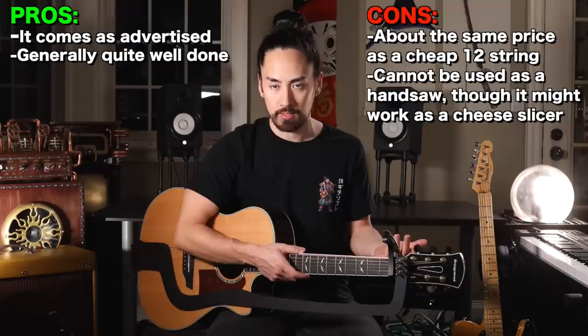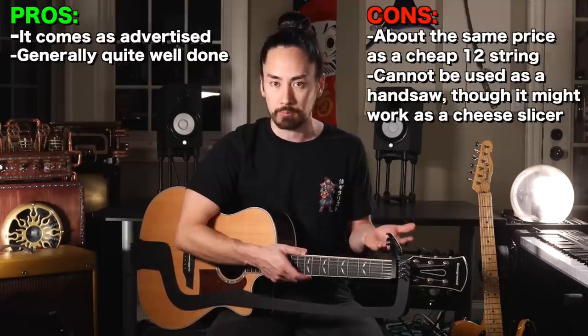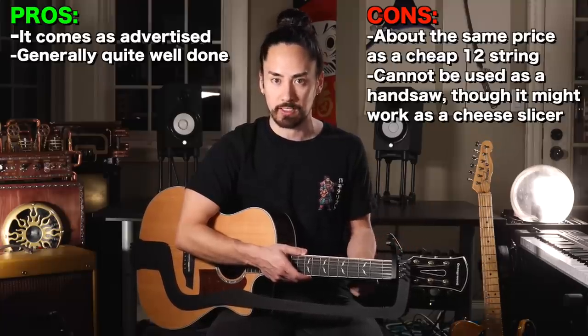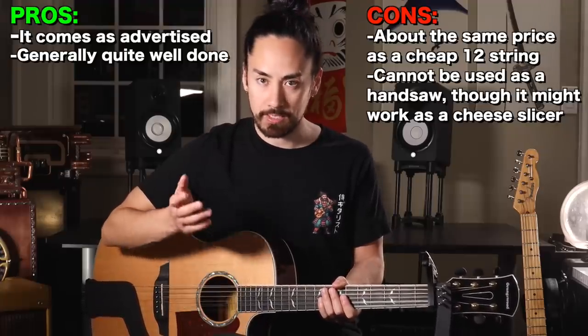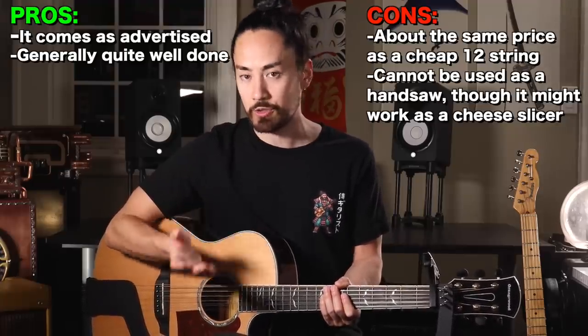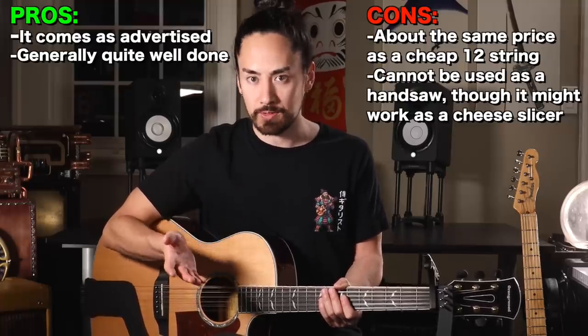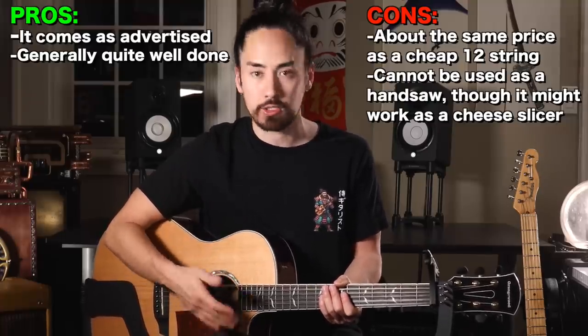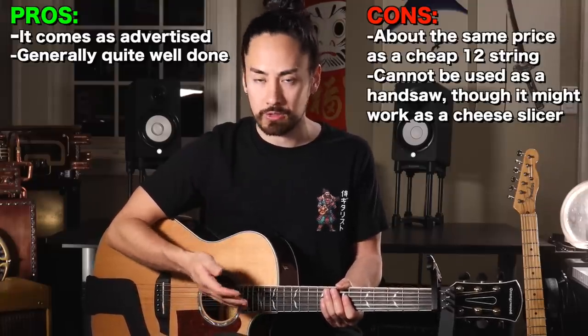As far as transforming your ordinary acoustic into a 12-string, it 100% does that. It's easy to install, it feels especially well made, it's clever, and if you fidget with it enough you can get the playability pretty close to what a typical 12-string is like. The price for this model of the HarpAd is $395, whereas the price for the 12-string version of this guitar is $295. If you have a really high-end acoustic or multiple acoustics, this could make sense, but it's also worth considering that there are budget 12-strings in and around that price range. And as for whether it can be played on its own — it can, but it sounds quite terrible.